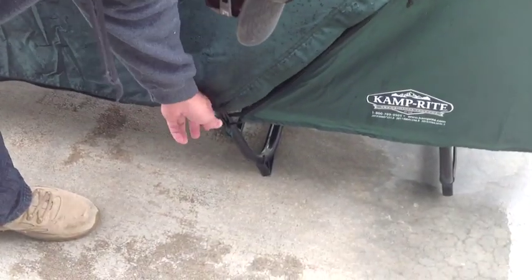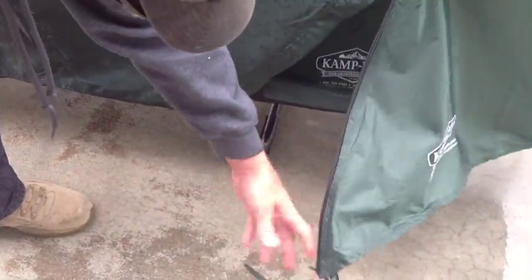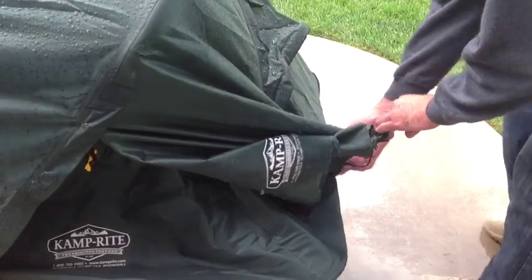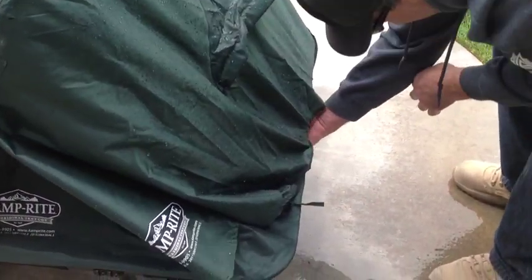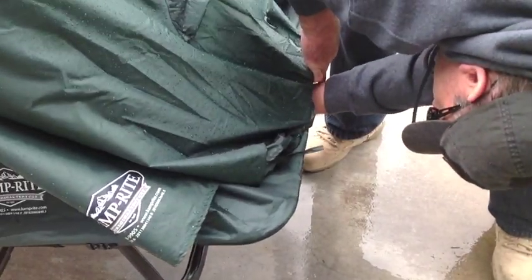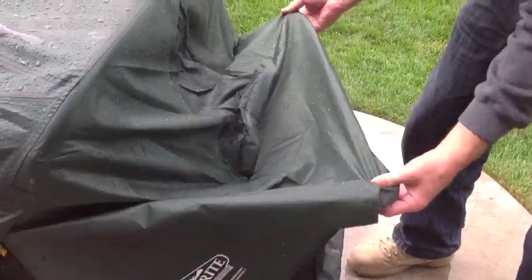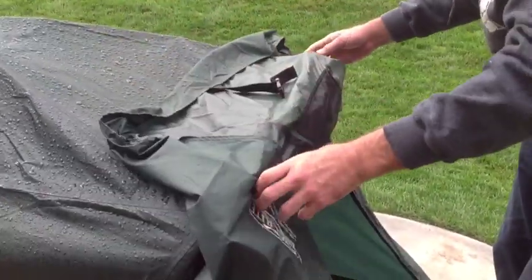This rain fly is connected by these little pieces of fabric. Basically, what you can do is take the rain fly off like this. If you'll follow me around — the rain fly is connected under here by a little clip. Now it just comes right off. You can take the rain fly right off over the top.